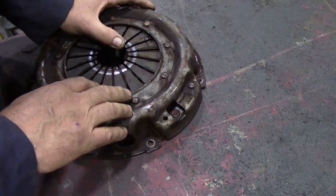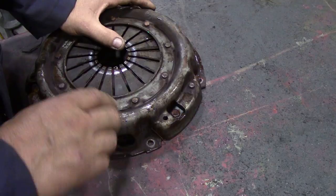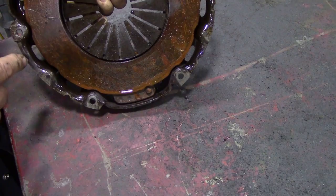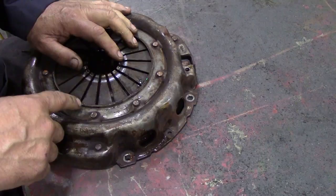What we're going to do is drill out these rivets here. We're going to go through the plate and try to get this out. I don't know if it's going to work or not, but we'll see. And then we can explain how a clutch works, which would be interesting.